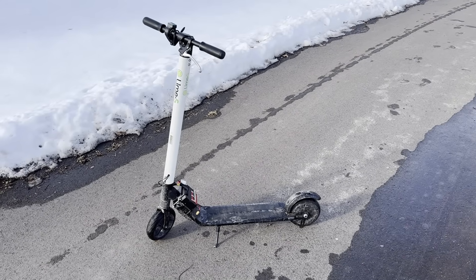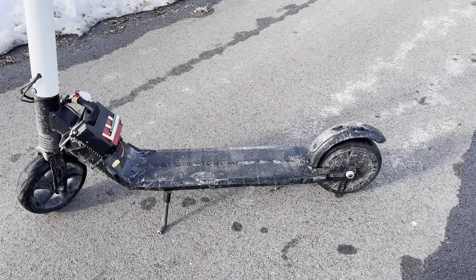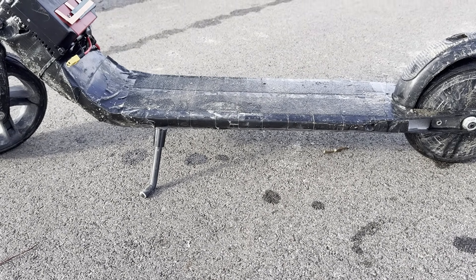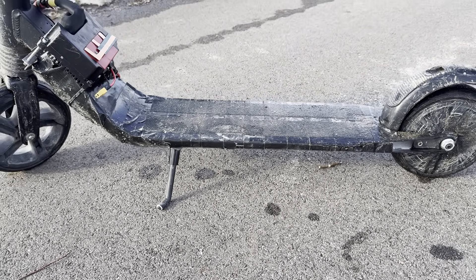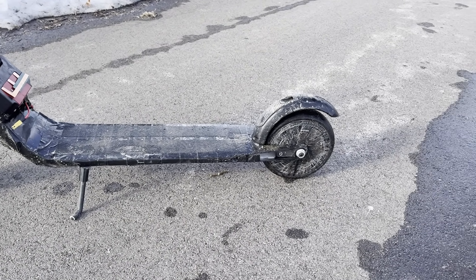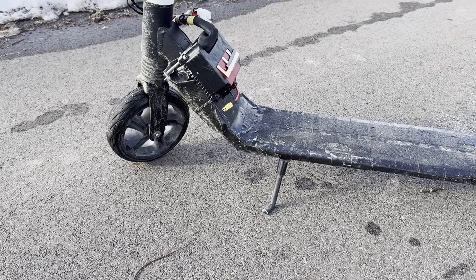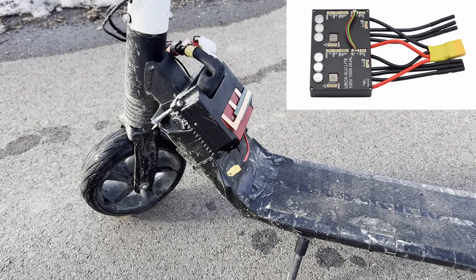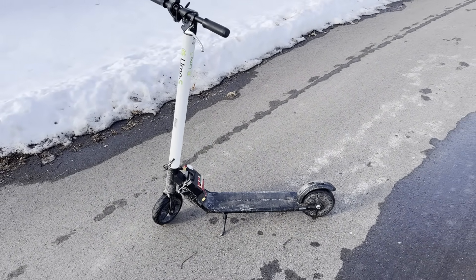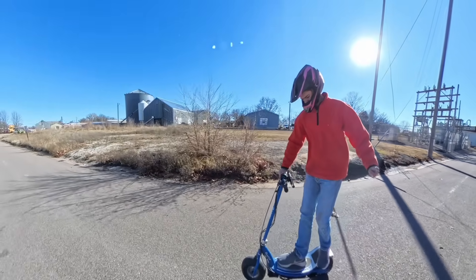In conclusion, I think this scooter is pretty fun, but it could be better. Say if you used 3 amp hour, 15 amp discharge cells in the battery, that would be 30 amps of discharge and 6 amp hours of capacity, which would be a lot better. On the other hand, if you wanted more power, you could put a motor from another scooter on the rear, keep the motor on the front, and then get a VESC that can drive two motors, tune it right, and that thing would be really fast. Well, that's it for this video — thanks for watching.